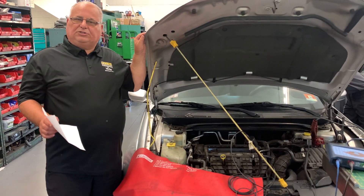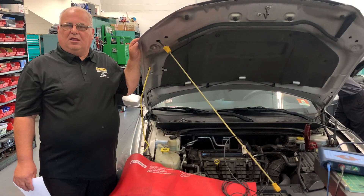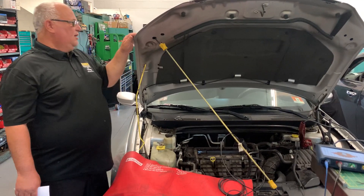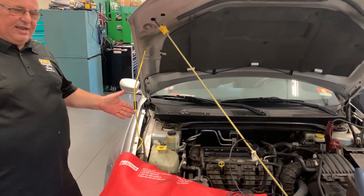Basically when we crank this over, I want you to listen. You'll hear only one cylinder hitting when they crank this over. You can hear it hitting.